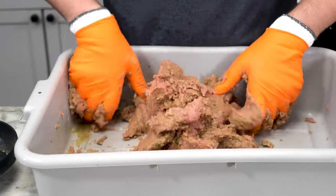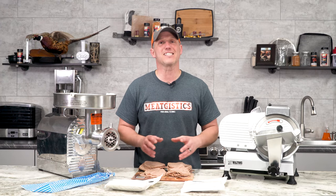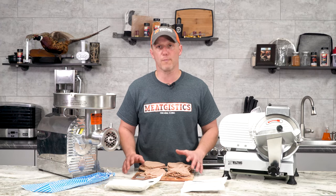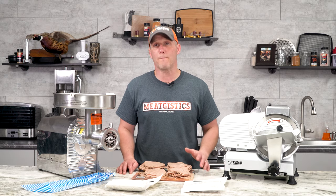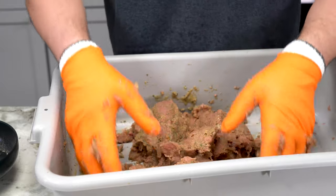As we're mixing this, we added a cup of water to begin with and just started mixing it with our hands. You want to mix it and mix it and mix it — you can't over-mix this. Once you're almost done, add another half to a quarter cup and continue mixing.